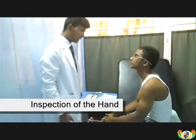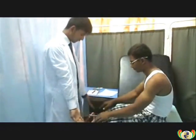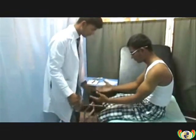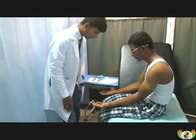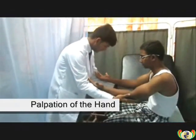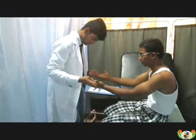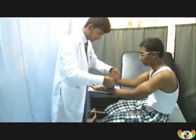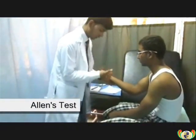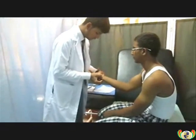Inspection of the hand. The doctor will check for any scars, masses, lesions, or discolorations on the skin. Palpation of the hand. The doctor will palpate the hand for any temperature differences. The doctor will now perform the Allen's test on both hands to check for radial and ulnar artery patency.